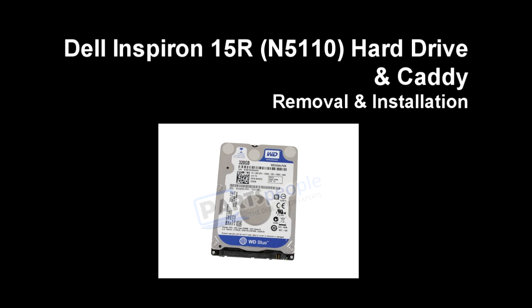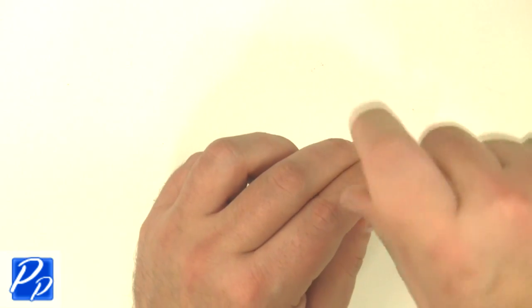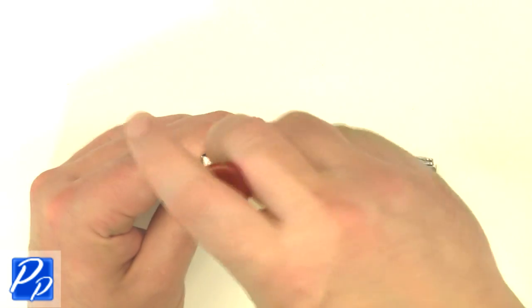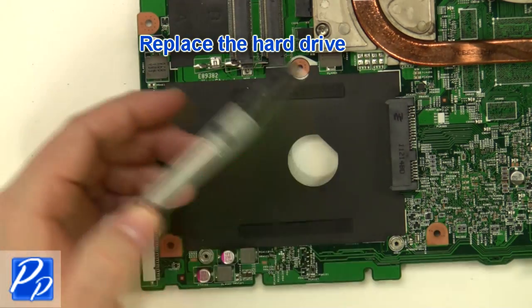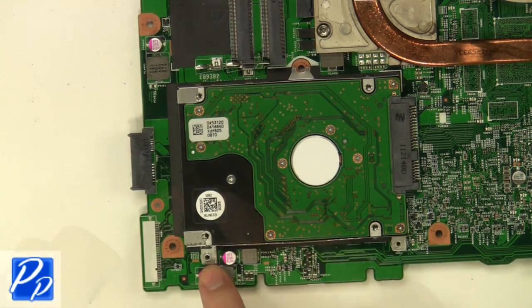If you need to find the part, check out the link in the video description. Replace the hard drive caddy screws on both sides of the hard drive. Replace the hard drive and replace the four hard drive screws.